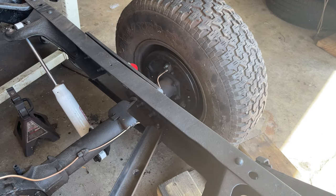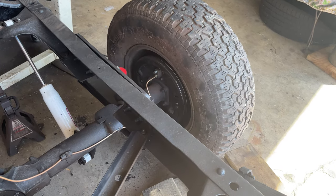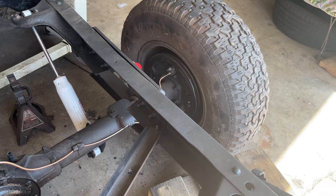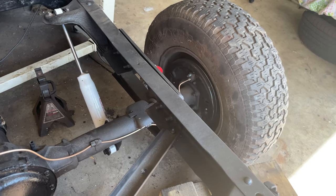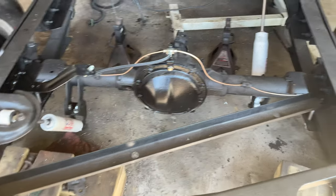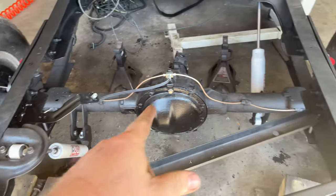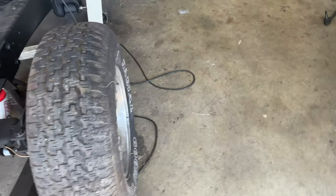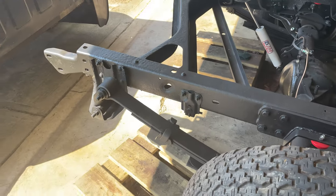The brakes in the back are new as well. I went ahead and stuck with drums in the back. If you really know brakes, drums are kind of a pain to change but they work, and it's a money thing too — I didn't want to spend a bunch more converting to disc in the back. I did c-notch the frame and I've started running the new brake lines in the back.